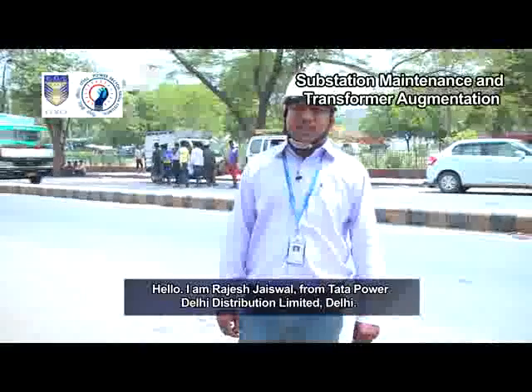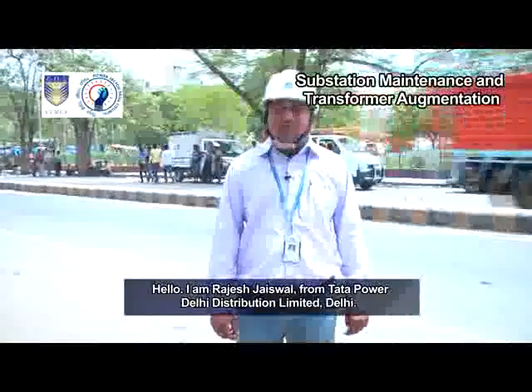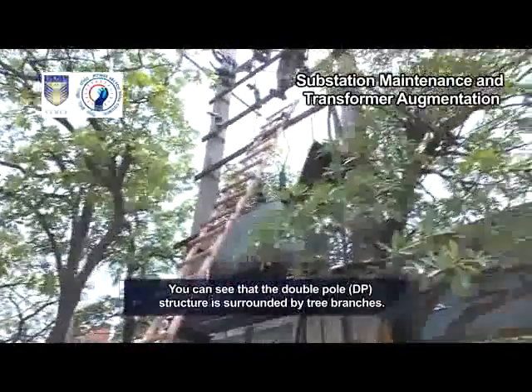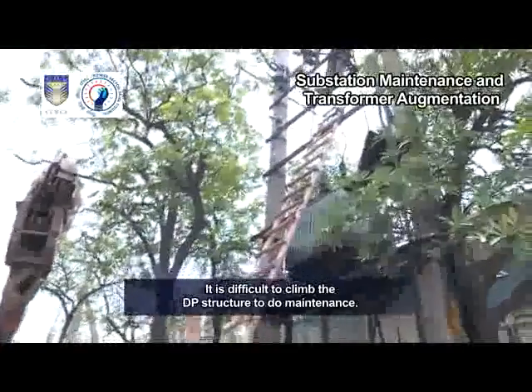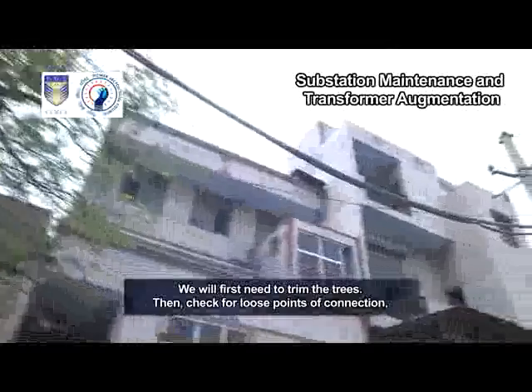I am Rajesh Jaiswal from Tata Power Delhi Distribution Limited, Delhi. You can see that the double pole DP structure is surrounded by tree branches. It is difficult to climb the DP structure to do maintenance.